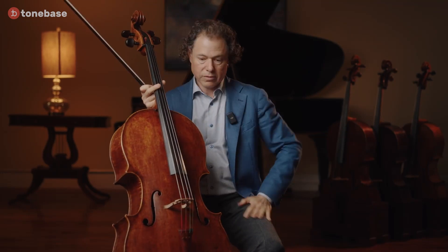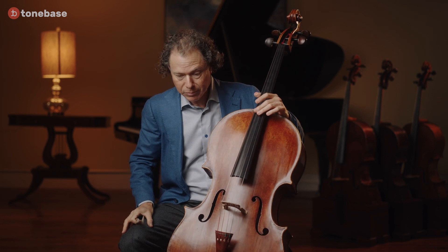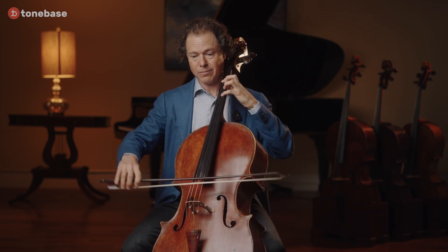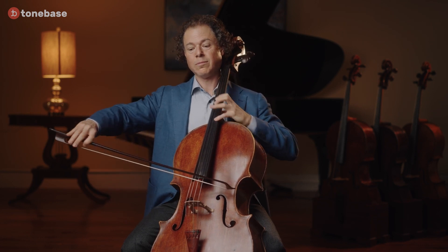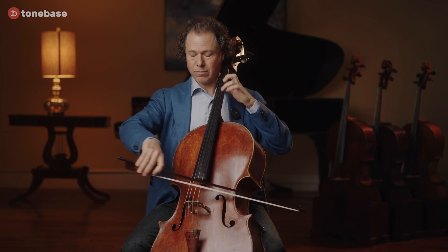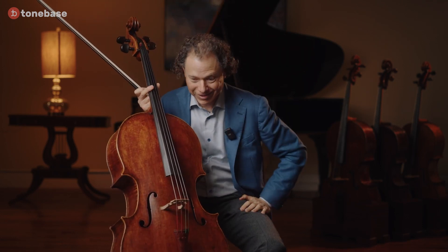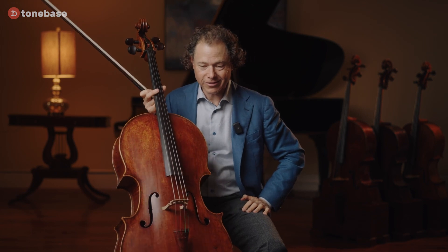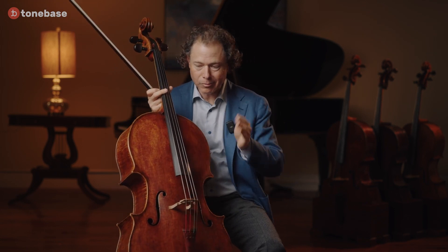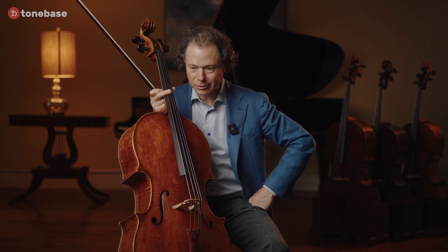So those are a few solutions. But of course, so many people love to improvise here, and you're welcome. Whatever suits your fancy — at the end, it's open game. But just remember that Bach didn't love it. So if you do something, do it tastefully. That's all I can say.